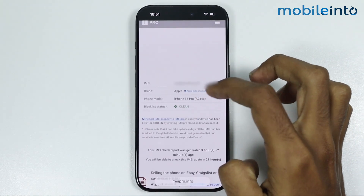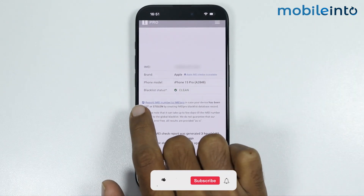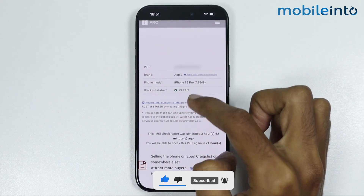Now if you scroll down, you can find the details of your IMEI number. As you can see, the blacklist status is clean. But if it says anything else, then your IMEI number is not clean.